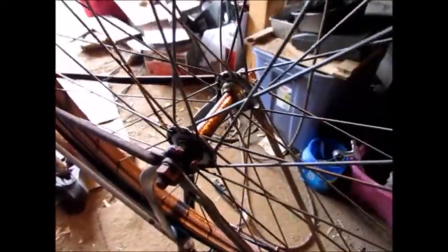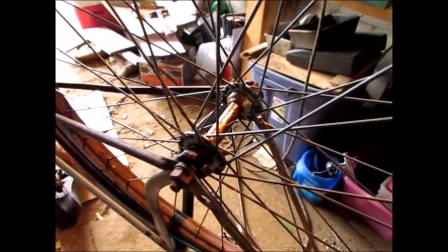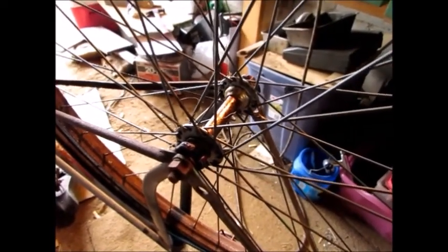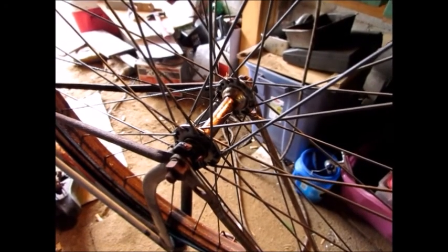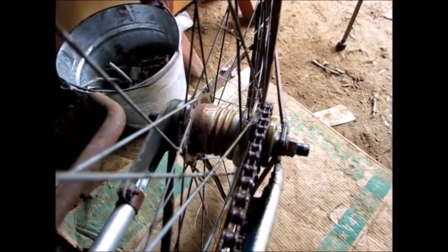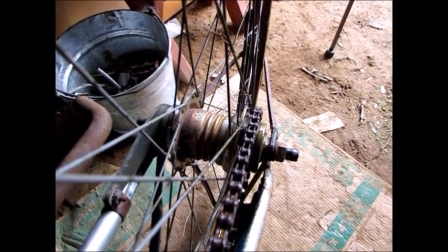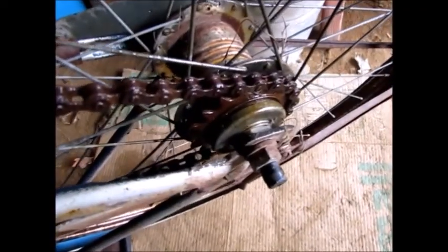Wow, watch the bearings - slow, slow, slow, and go backwards! 1969 bearings. Let's go see what's going on in the back. Like I thought, this is a Bendix Model B, yellow stripe - that should be shoe brakes inside, automatic two-speed.